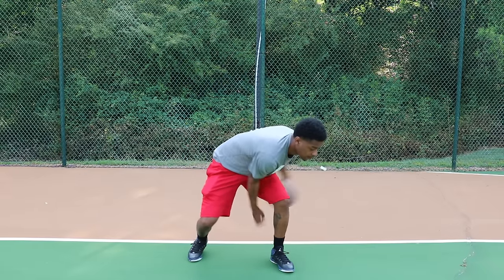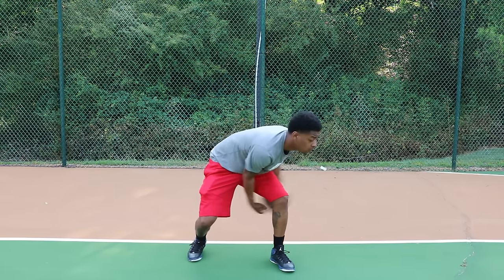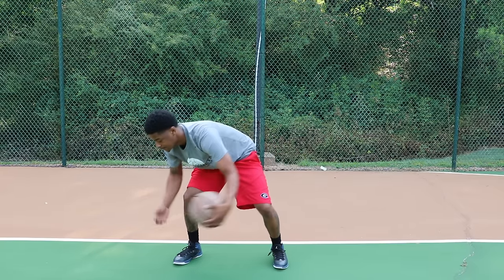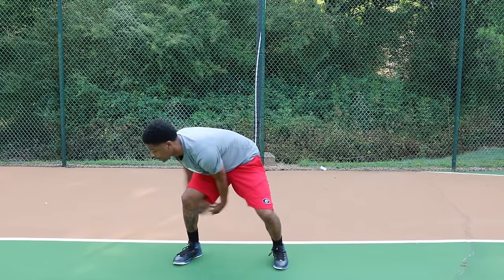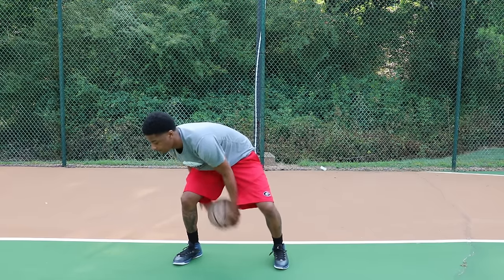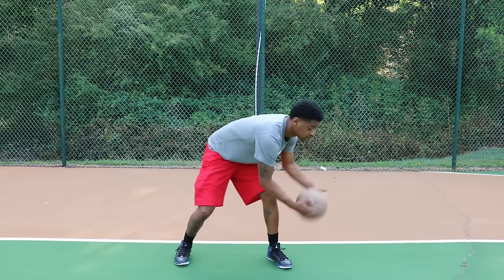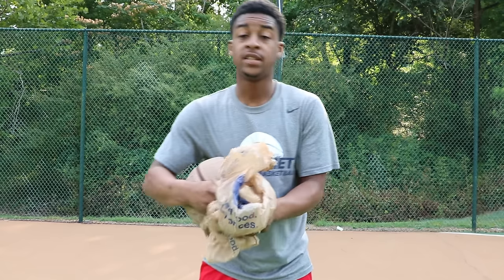From there, we're going between one leg — go through your left leg first, going as fast as you can. Make sure you're pushing yourself; always go as hard as you can so you can get better. Switch legs — now go around your right leg. Reverse the ball, always go the opposite way that you went the first time. Now we're moving into our dribbling drills.